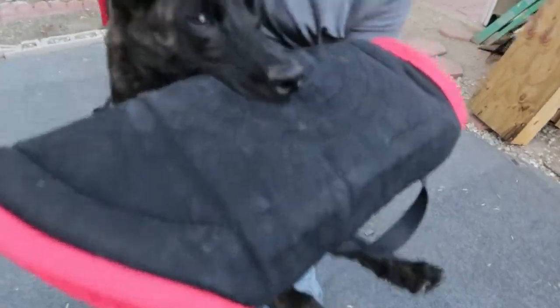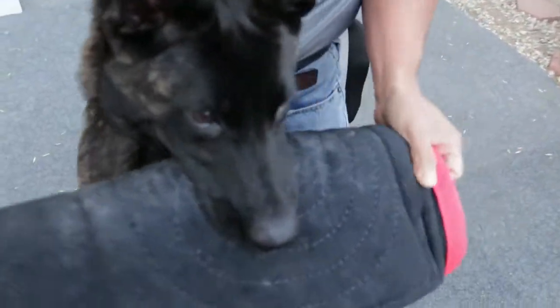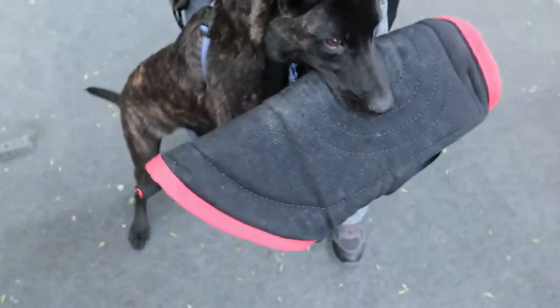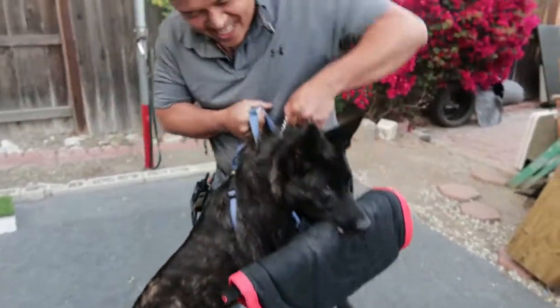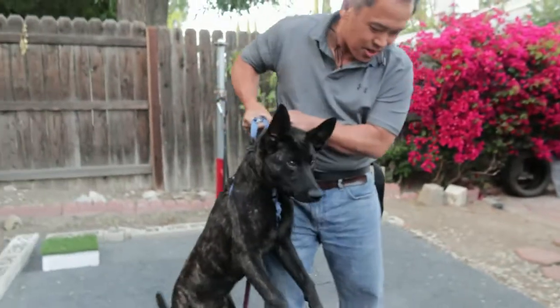Look at his eyes here — he just won't let go and he's so calm right here. At some point he's gonna let go. He's owning it on the bite sleeve. Then we'll do a second re-bite.